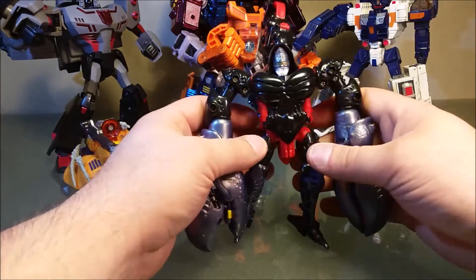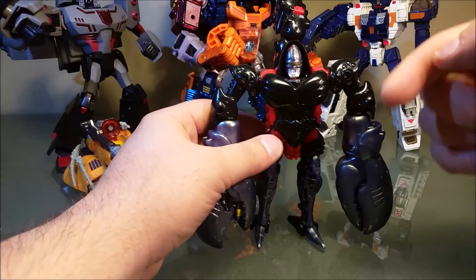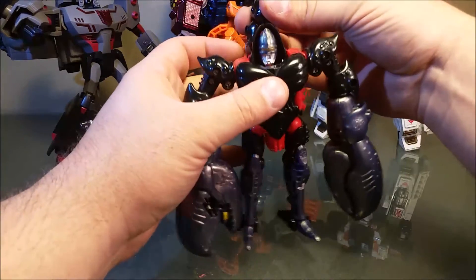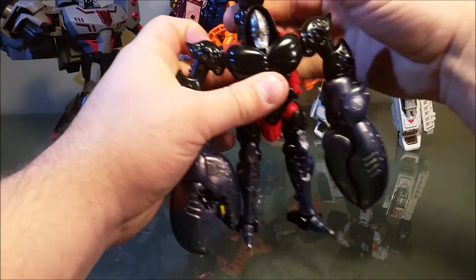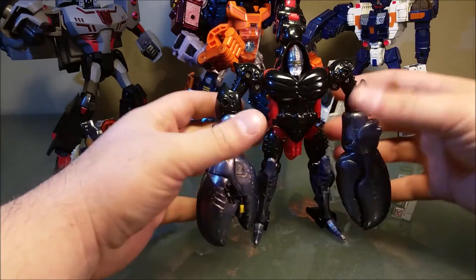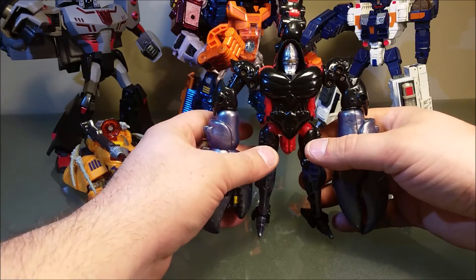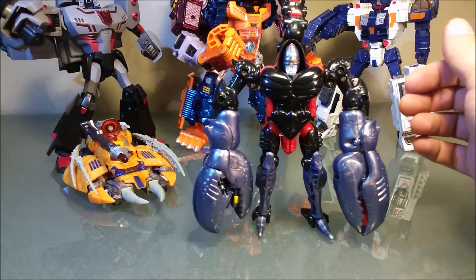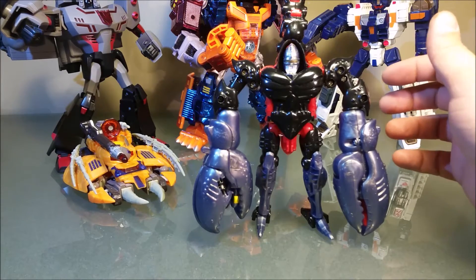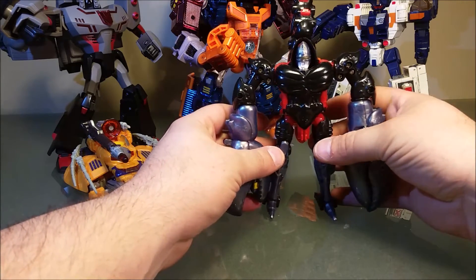He basically took out the screws and modified the arms so that the screws were on the other side, because he displays it in bot mode. And then I realized maybe I should look at my bots as an opportunity to improve them. As I kept watching his videos — probably all of them — he went and did a Transmetal Megatron out of an Animated Grimlock. I'm going to attach that video; you're going to see one of the best customs you've ever seen in your life.